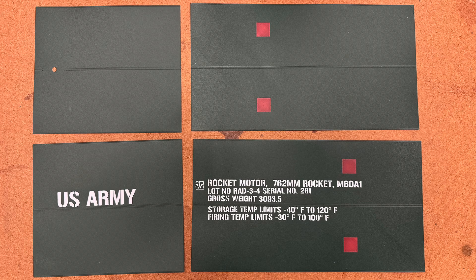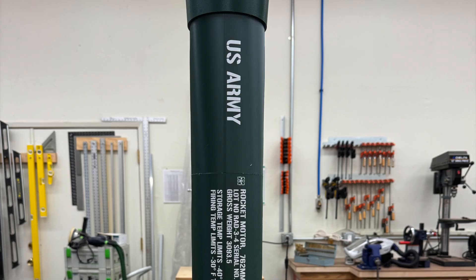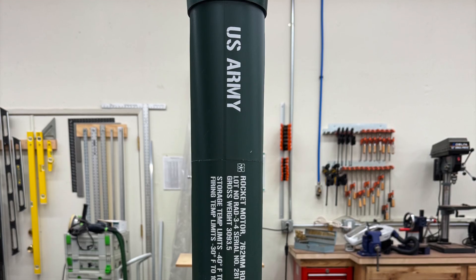Here are the four pieces ready for gluing. I bonded them with epoxy to the body tube, and then held them in place with tape. The panels are thin enough that this worked pretty well. All in all, I was pretty happy with the results.